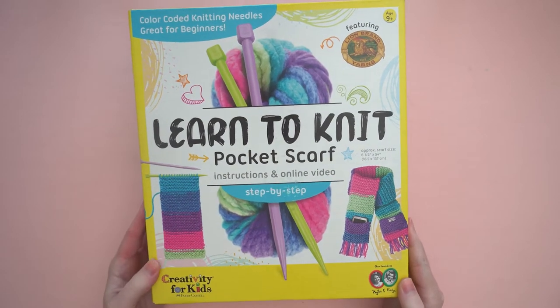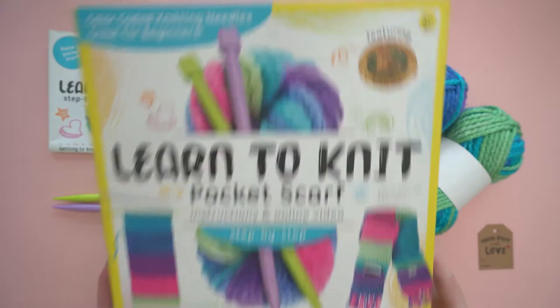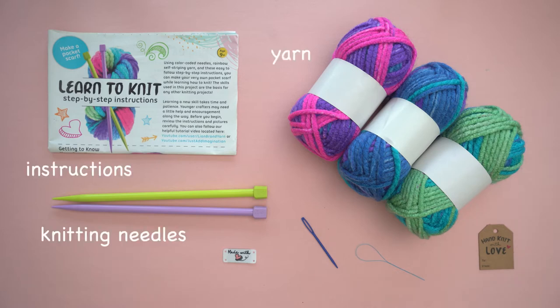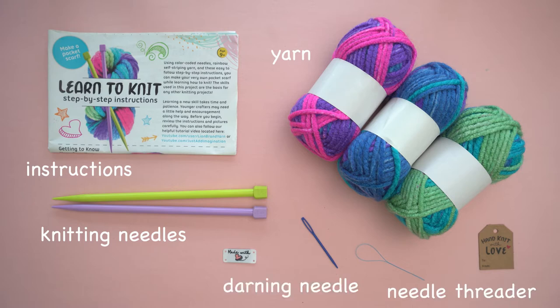Let's learn how to knit with the Creativity for Kids Learn to Knit Pocket Scarf Kit. This kit includes everything you need for your first knitting project. Inside, you'll find yarn, color-coded knitting needles, an instruction booklet, a needle threader, plastic darning needle, embroidered patch, and a gift tag.